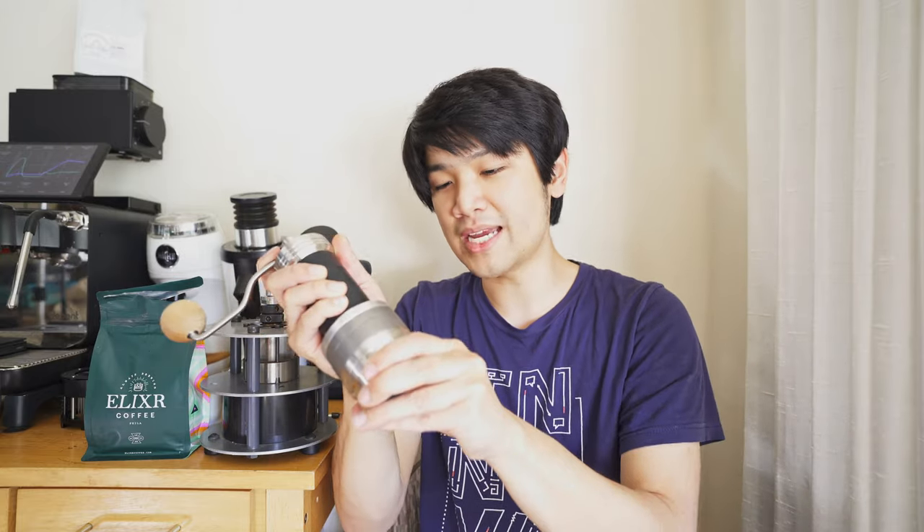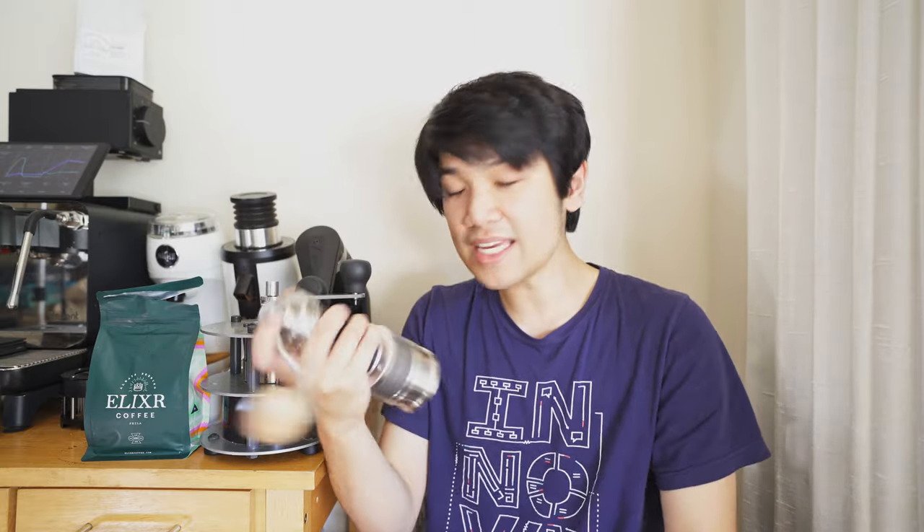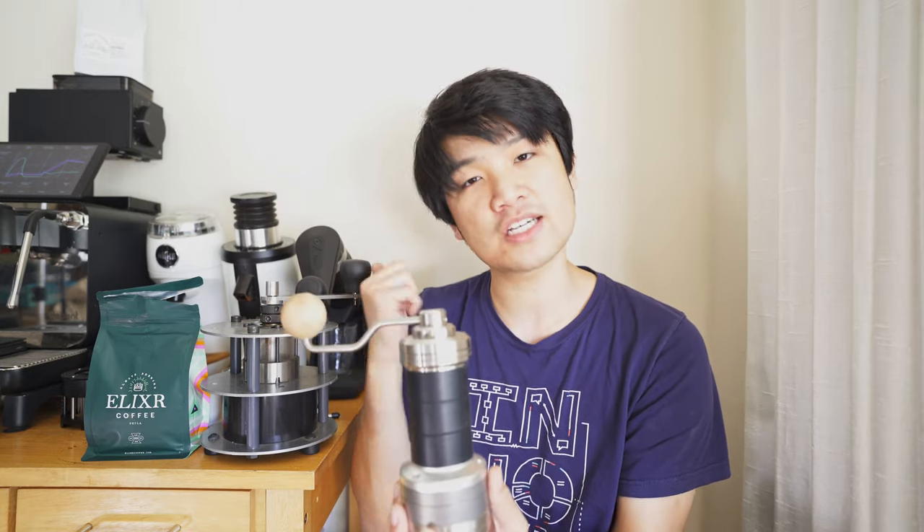The only downsides are dialing in — it's not the easiest and you have to waste coffee — and the catch cup, which creates clumps and getting coffee out isn't always easy. But once you figure out the workflow, it's very usable. This is probably the highest performing portable hand grinder that exists right now. It's expensive, but it's built like a tank, feels great to use, is actually usable, chews through light roast coffees, doesn't jam, and produces a very amazing espresso.